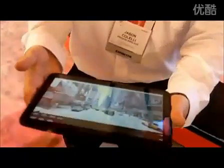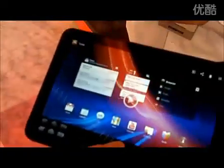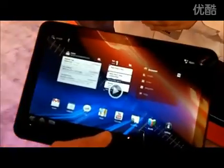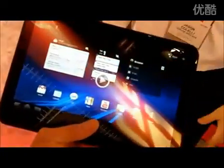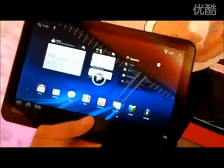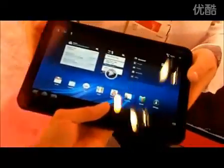If you want to feel it, I'll let you guys hold the device. Do you know what the data plan is going to be yet? Currently, no, not this time. It feels pretty nice. Looks good, looks sharp — very good screen. 10.1-inch screen. That's awesome.